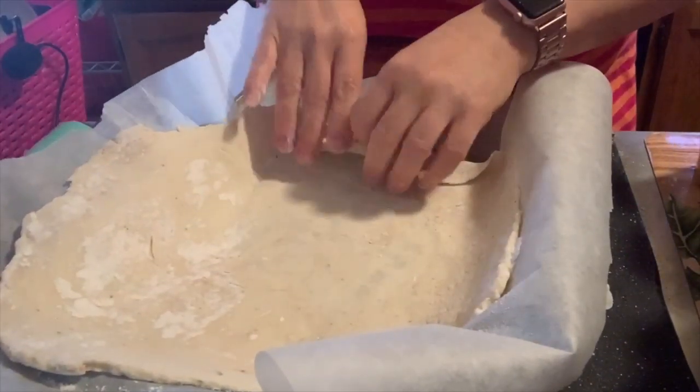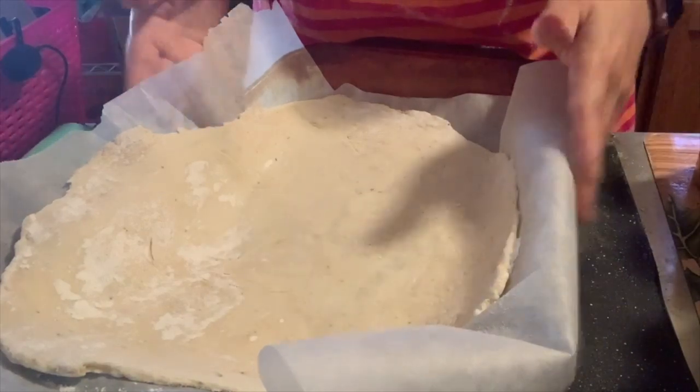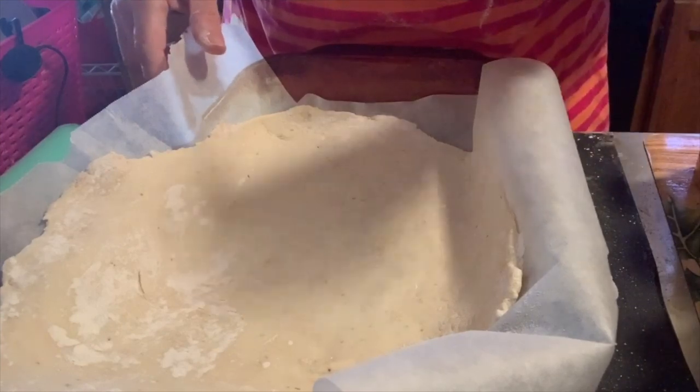I've just rolled out two-thirds of my dough. I'm going to put it in my pan, put it in the oven, and let it bake a little bit while I put the rest of the chicken together. Here we go — you can see I have my dough on my parchment. I didn't really roll it perfect, it's just going to be a bottom. I personally don't care — I am not in any kind of cooking competition.